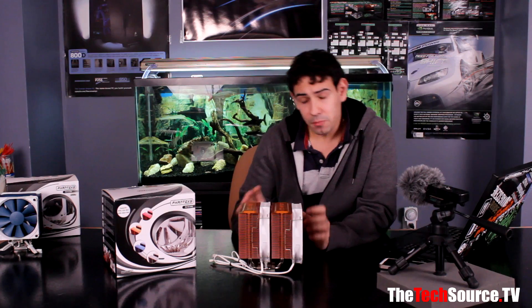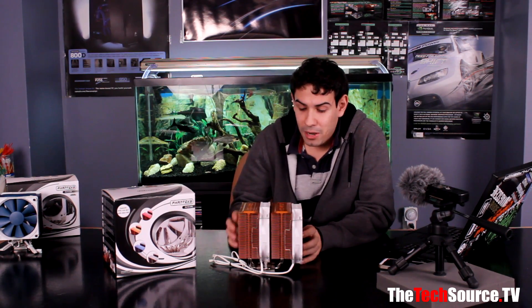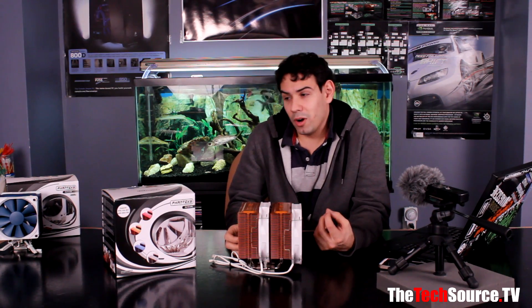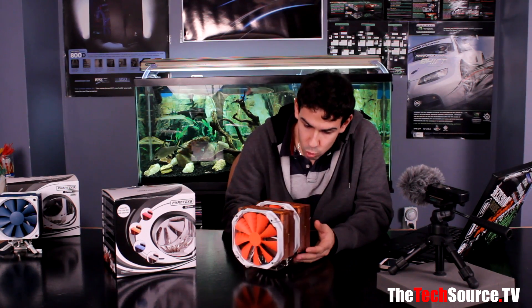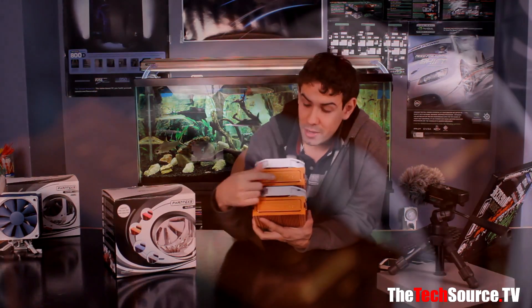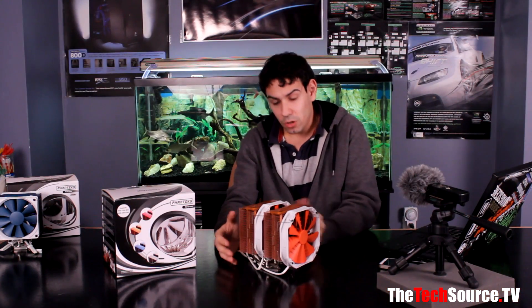Design-wise, it's really sharp. Orange is going to be a little hard to find matching parts for — though there are some Gigabyte OC orange motherboards. Red and blue coolers will be easier to match. Overall the build quality is nice, and there are little detail touches like 'Phanteks' built into the fan frames and on top of the tower stacks.